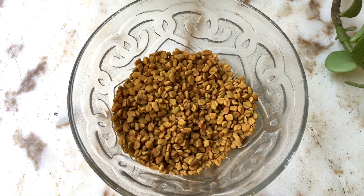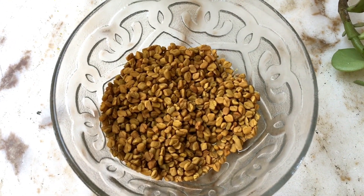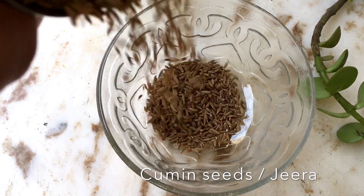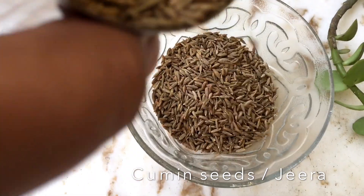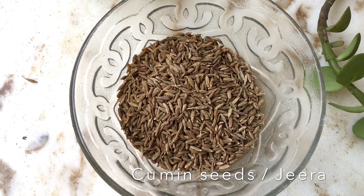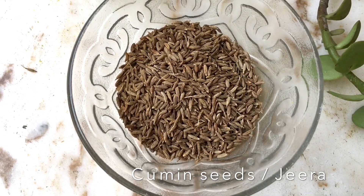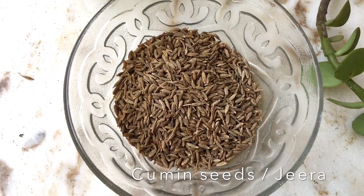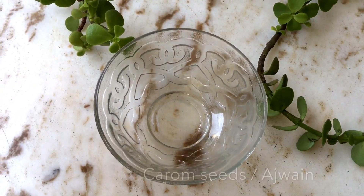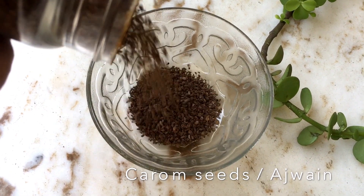Next up are cumin seeds, which give an instant jumpstart to your sluggish metabolism and digestive system. Cumin is called a superfood because it prevents colon cancer and can even treat piles.